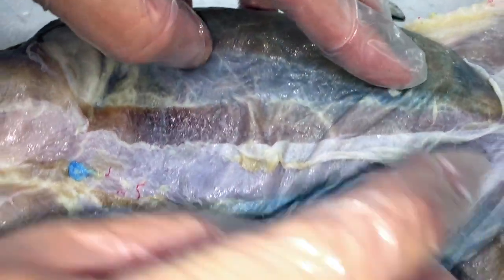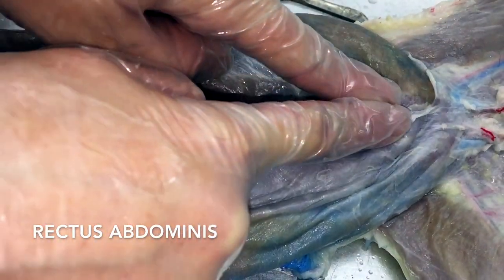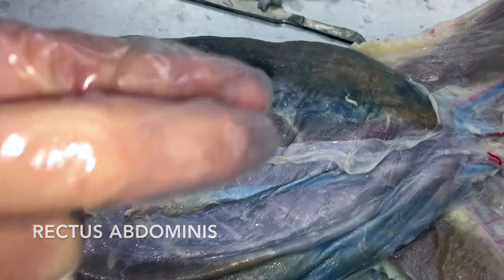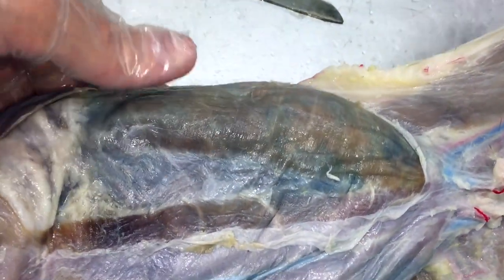Running down the center is going to be your rectus abdominus right here — these are your six-pack ab muscles. So just one more time: rectus abdominus, transverse abdominus, internal obliques are here, and then the flap on the outside is going to be the external obliques that cover everything.